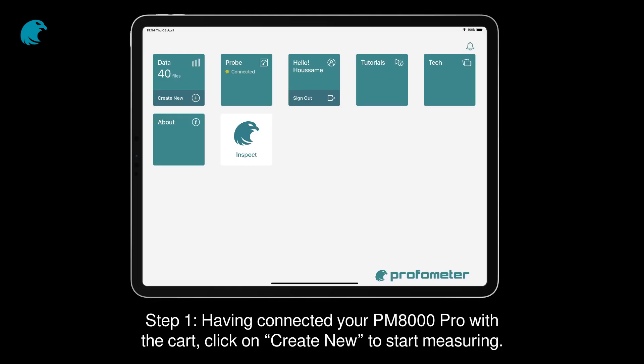Step 1. Having connected your PM8000 Pro with the cart, click on Create New to start measuring.